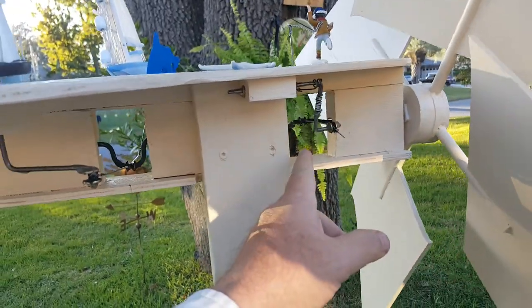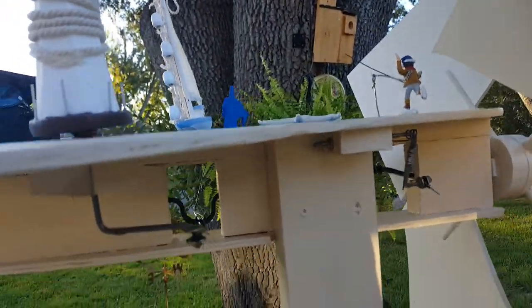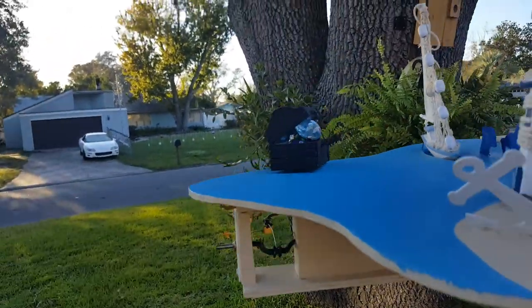Washers — epoxy it on. It's a relatively simple design and it just takes moderate wind to make it run.